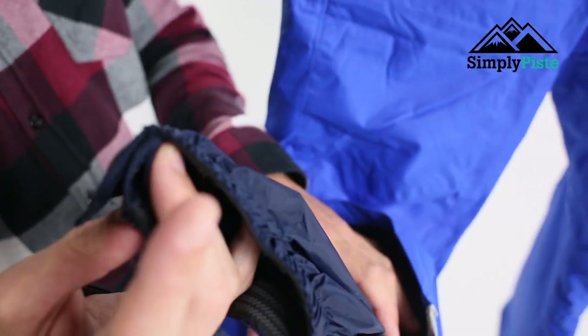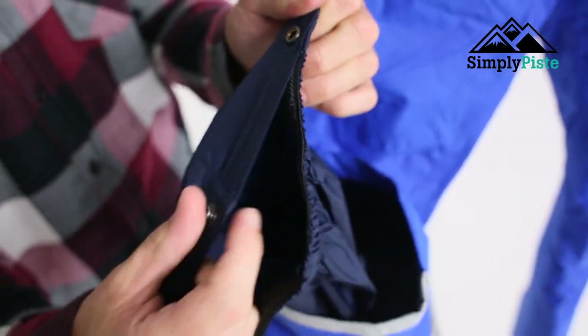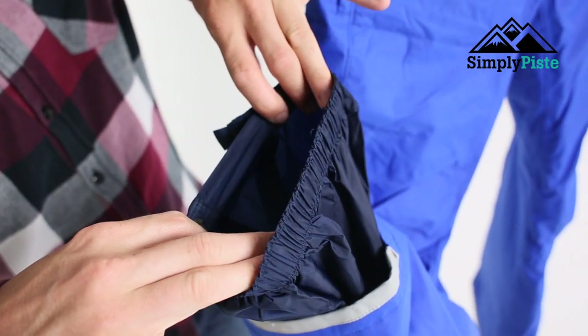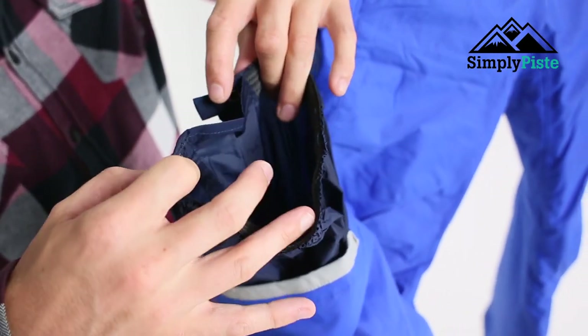At the bottom you've got your traditional snow gaiter, but what you also have is a nice little flare system on the bottom section. You've got the stretch of the elasticity at the bottom, and then with the flare as well it's just wide enough for your snowboard boots.